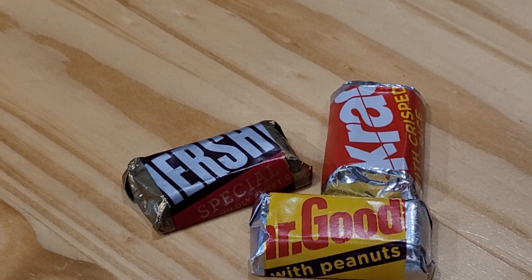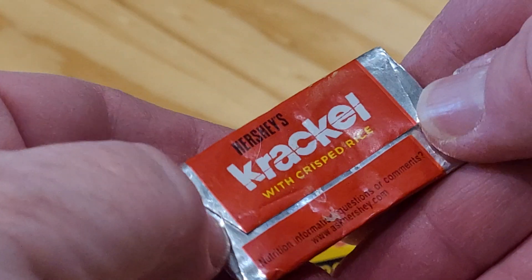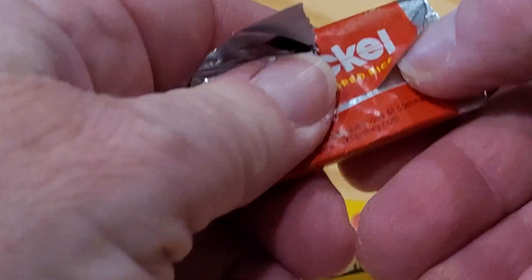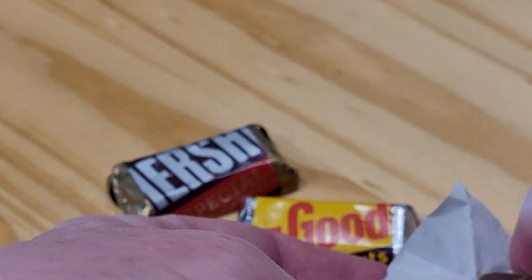Which one should we try? How about the Crackle — I haven't had a Crackle in a long, long time. I can't remember the last time I had a Crackle. I know I've had Hershey's and Mr. Goodbar in the recent past, but not this one.